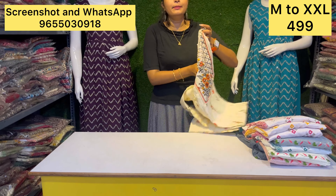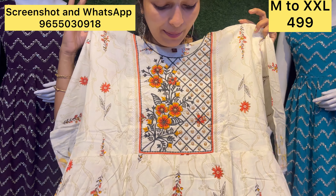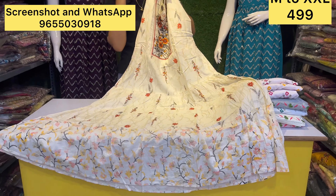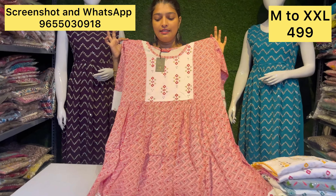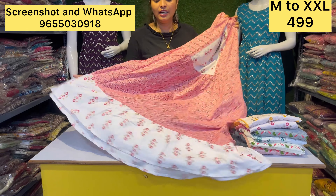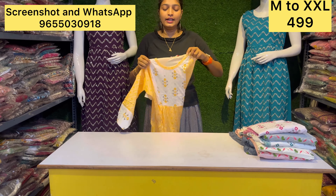If you have limited stock, you can have it for 499. You can have an umbrella design, a floral design, and a flower design — all for 499. Colors are available. It's a super fun collection. You can use it for regular wear, office, college, and more. You can have a lot of functions.